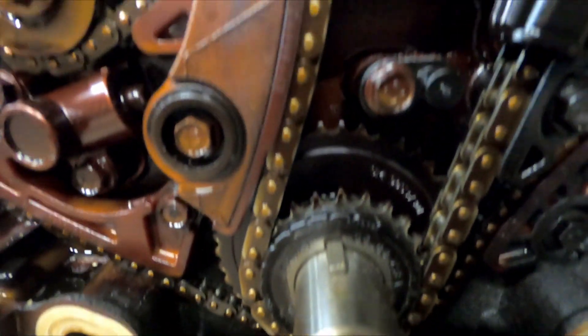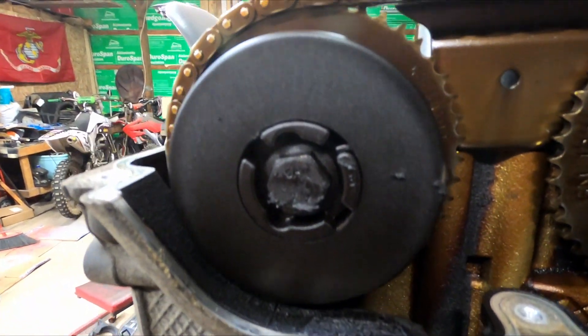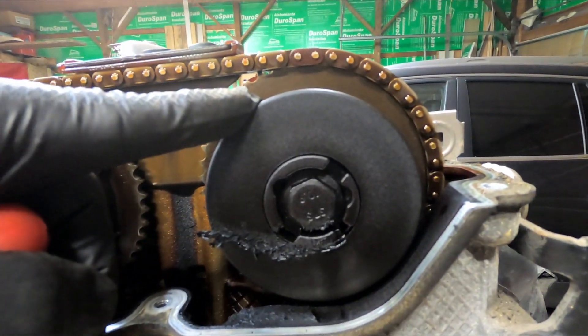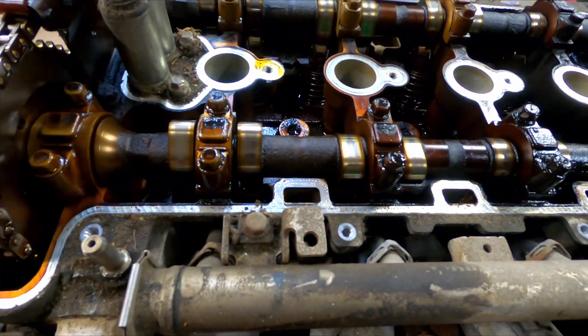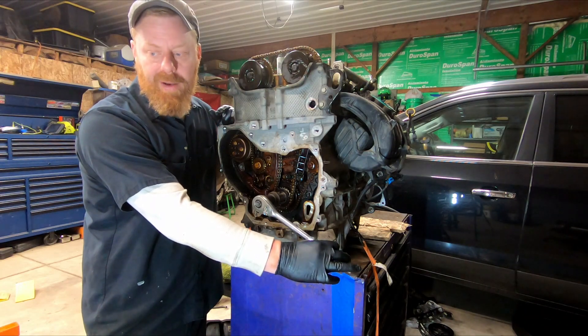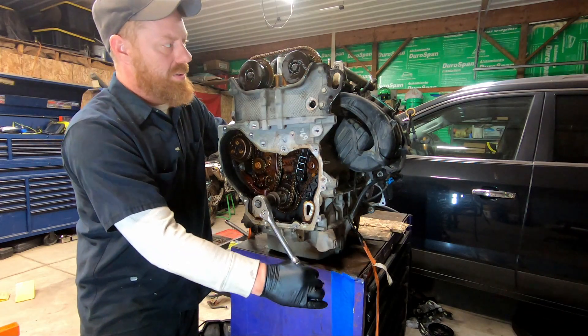From the crankshaft, the timing chain runs up through an opening, through the cylinder head and up to the camshafts. This would be the exhaust camshaft and the intake camshaft. Here you can see a better view of the camshafts. So what does a timing chain do? As we spin the crankshaft, you'll notice up here at the top these are the camshafts, and they turn via the timing chain.